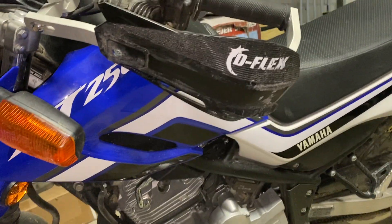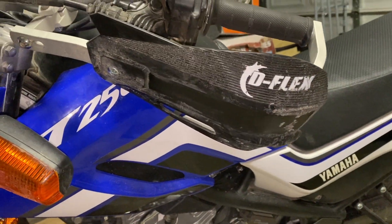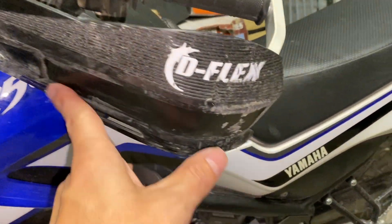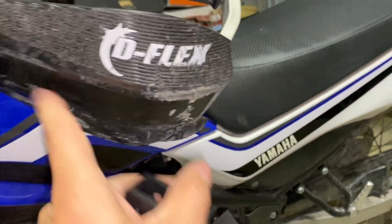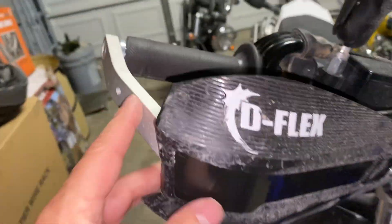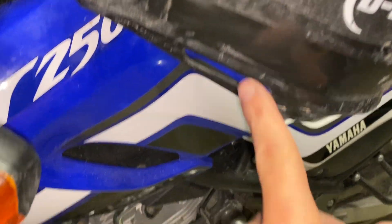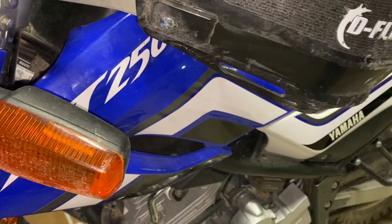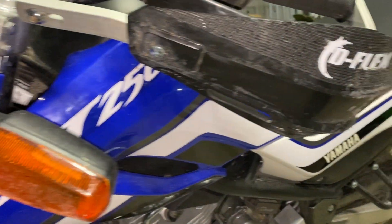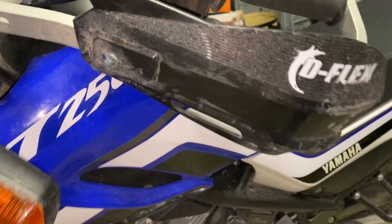I also put on these hand guards. I really need to clean this thing, but they worked great. There used to be a sticker here that just said Tusk, but it got all torn up when I crashed my bike. No problems with my levers — they survived, so they've been great. These came with integrated turn signals that I was going to put on before my last trip, but it turned out to be a bigger project than I had time for because I couldn't find out where these wires terminated.